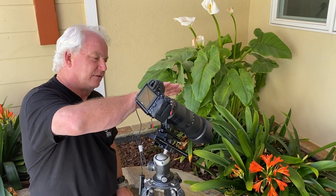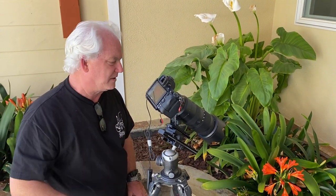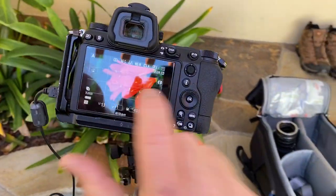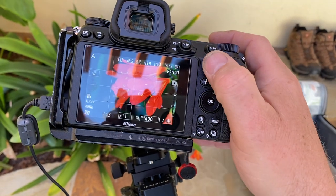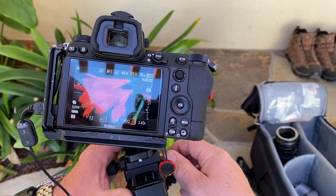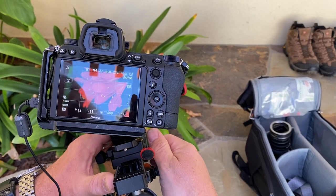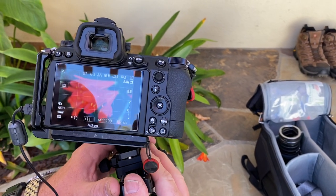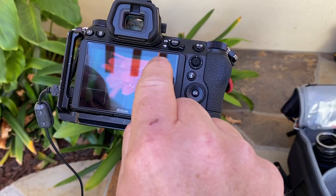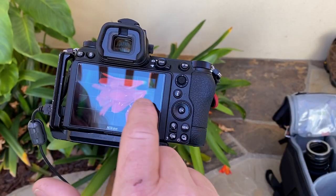I have the 70-200 with the Z-72 with the extension tubes on my Gitzo tripod with the ProMaster macro rail. If you come in and look, you can see I've auto-focused on this spot right there. If I want to get in closer with the macro rail, I just slide in and lock it down — and there I am closer. Or I can pull back. I wanted to pull back because I wanted this — you see the top of the flower right there as almost a horizon in the picture to set the image.